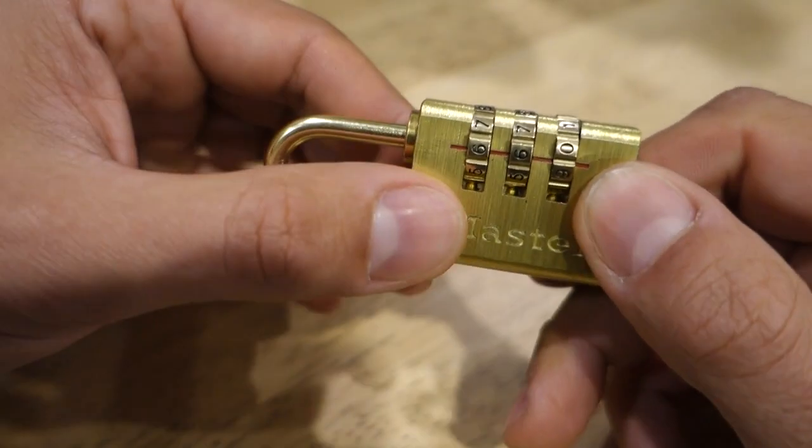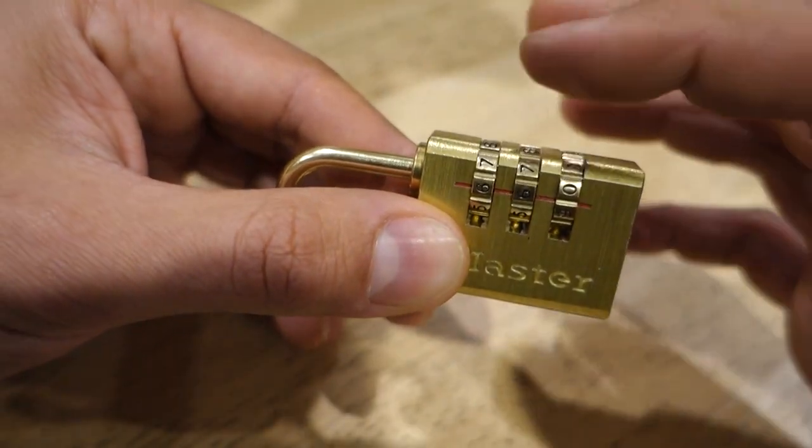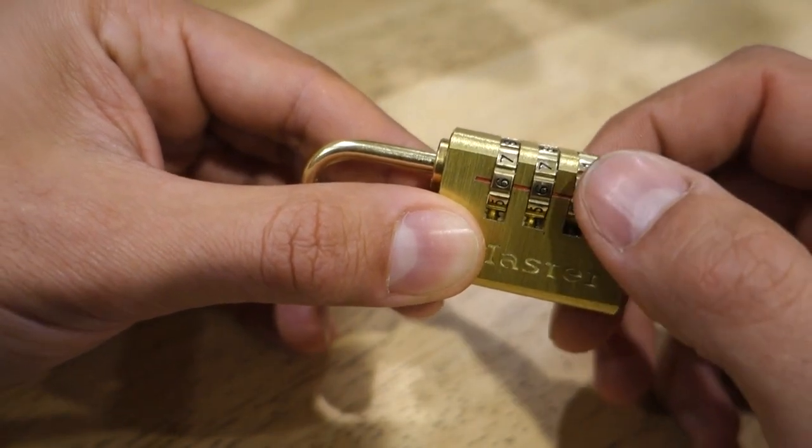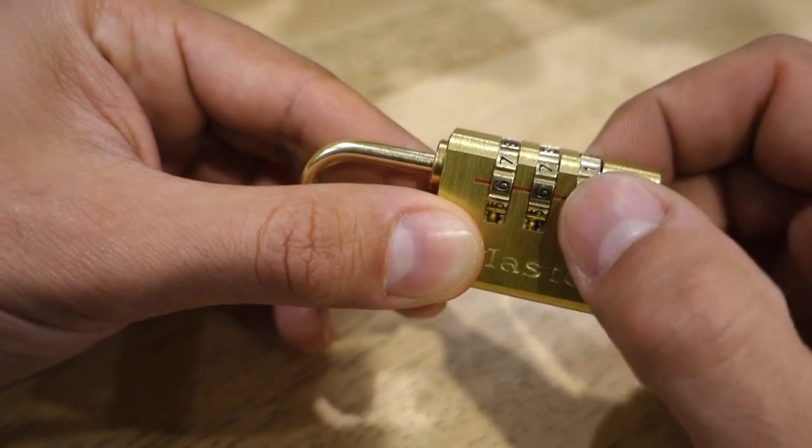The first thing we want to always try is the default code. So many people don't change the code when buying locks, and the default code is triple zero in this case, or if you've got four wheels it'll be four zeros.